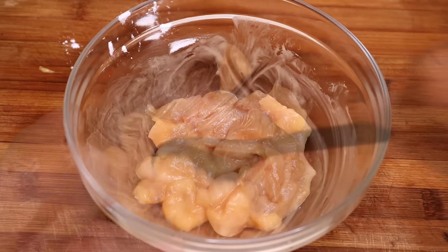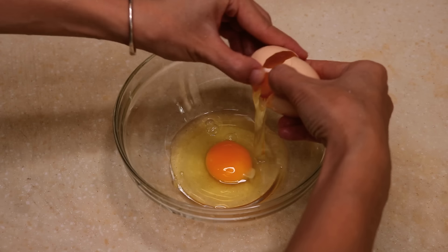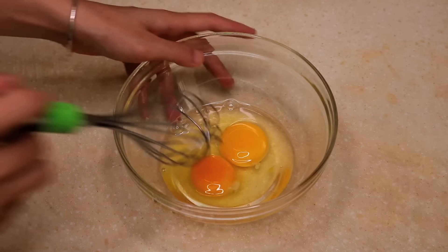Set it aside for 30 minutes. Crack 2 eggs and beat it well.